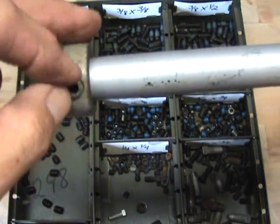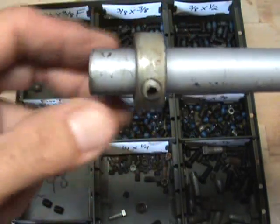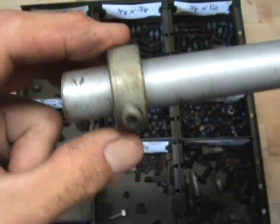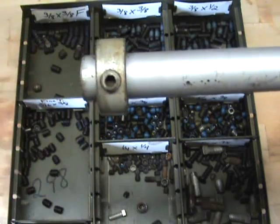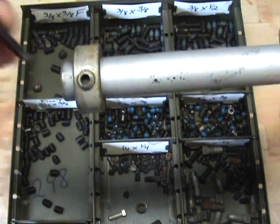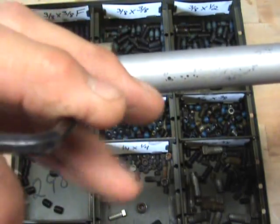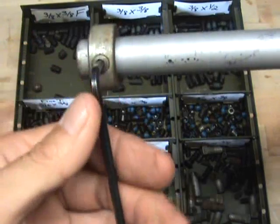Now I want to show you. If you look here, there's no mark at all. You can see a mark here — that's what you want. You want it to be able to tighten down and bite in; that way it stays put right where it needs to be. So you saw there's no mark there — I'm going to go ahead and tighten this one down and show you what it is that you're looking for.